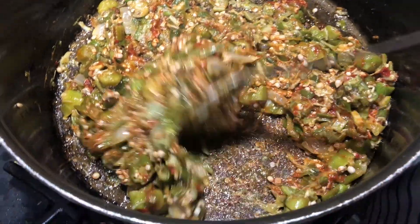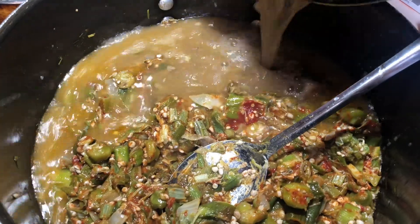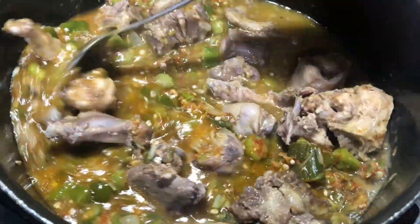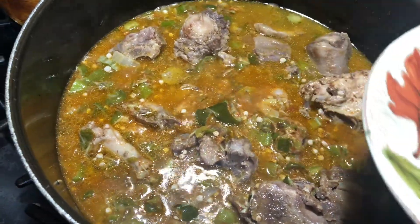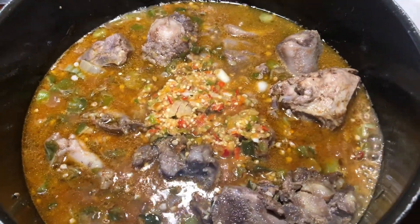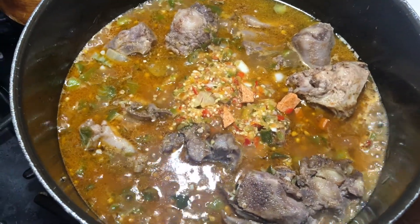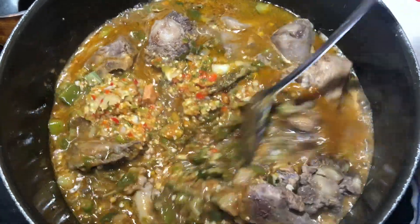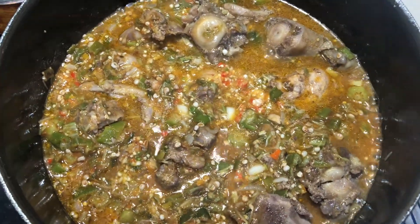Now after you put your tomato in your fried okra, you put your meat and everything in there. Then I put my onion and pepper that I blended — I put it in there. Then I put my maggi cube in there. I stir it a little bit, then I cover it and let it steam.